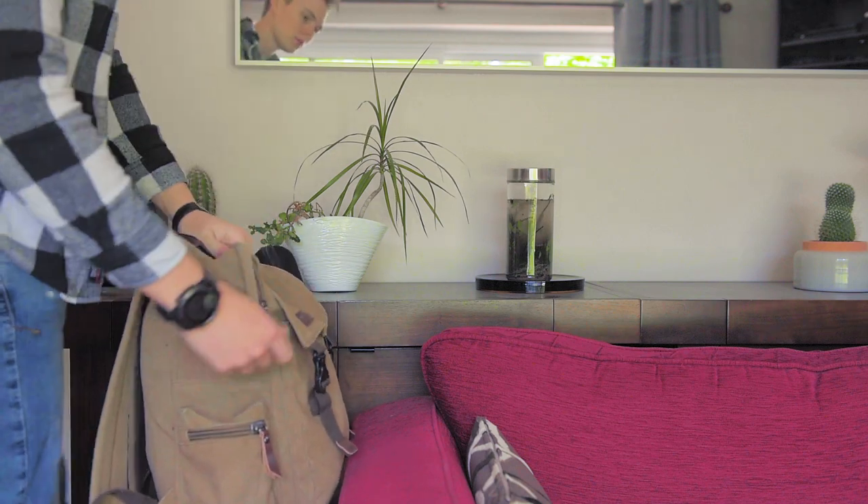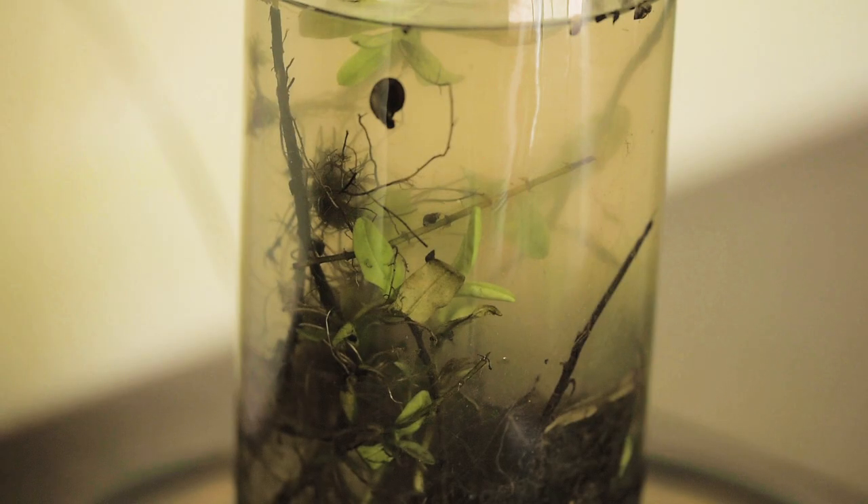Initially I was concerned that we weren't going to get much in the way of interesting organisms. But within minutes of setting the jar down in its new home, sediment began to settle, and it became obvious that life was abundant in our little ecosphere.